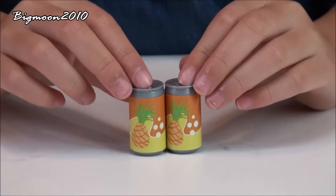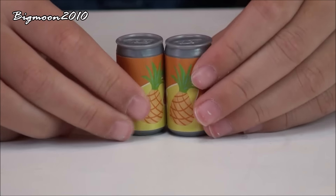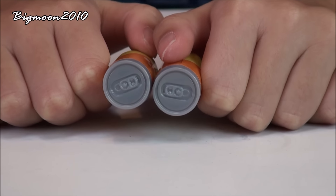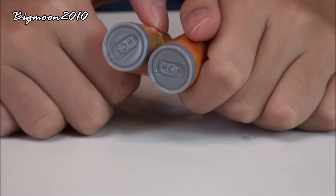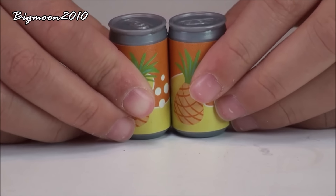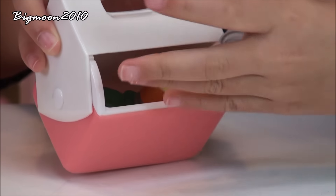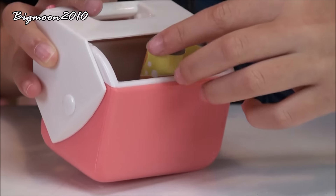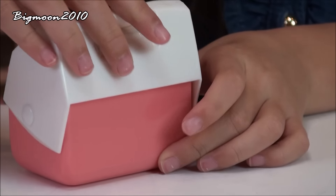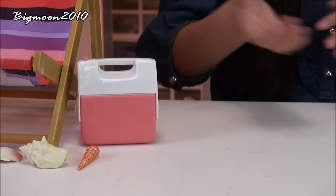We have two soda cans that have pineapples on them — like pineapple flavor. They're also made out of plastic, and the top is really realistic because it has the little pull tab to open them. You can open the cooler, see the ice, put the drinks in there, and then close it up to store your little soda cans or whatever you're bringing.